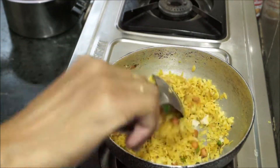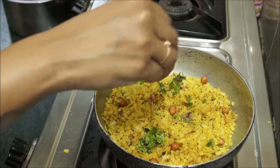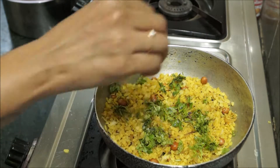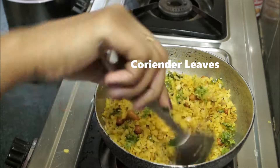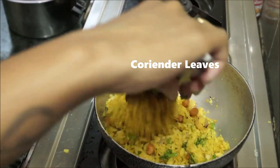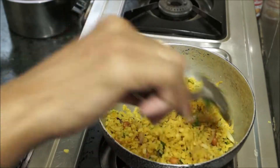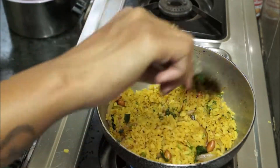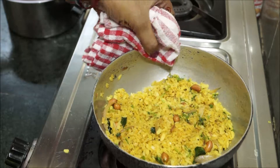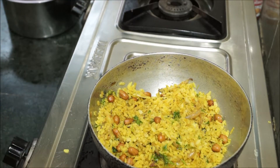Let me show you how to soak the poha in water. You should always use running water for soaking, like this. If you soak it in still water, at the end you will get clumsy and sticky poha, which is not good for this recipe.